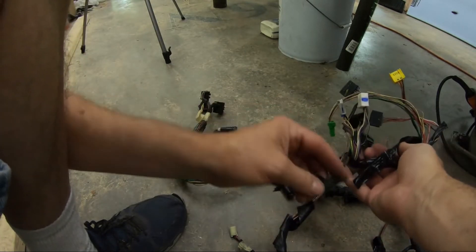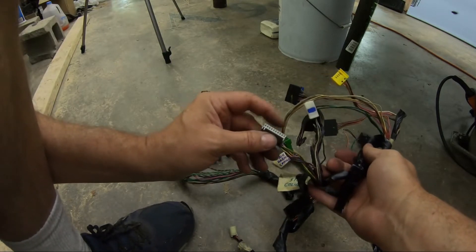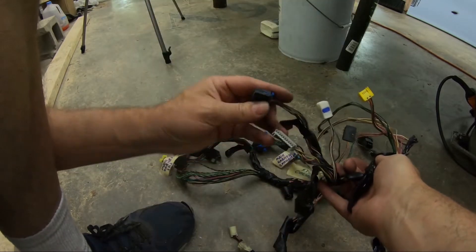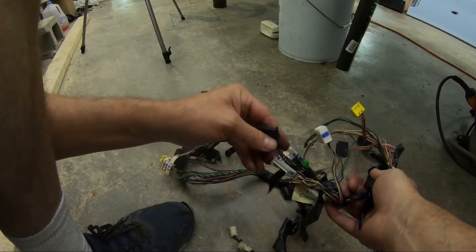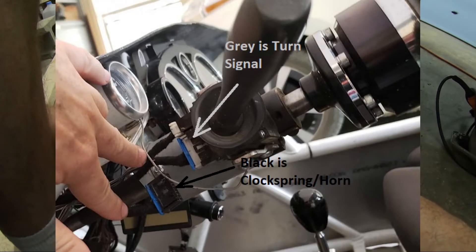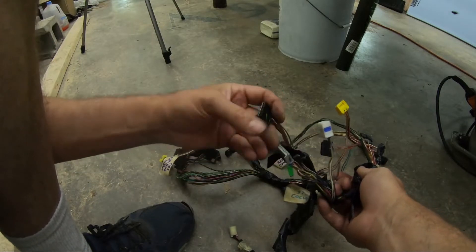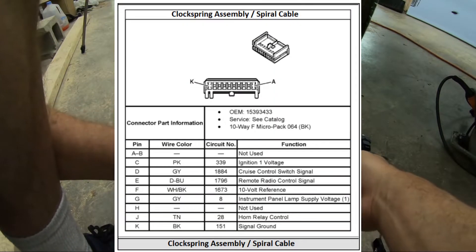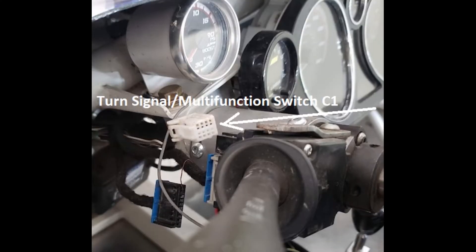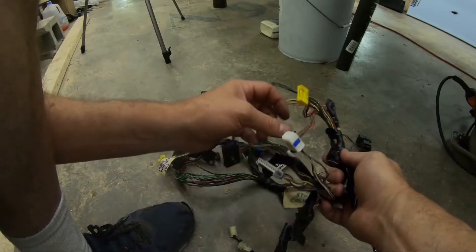Shortly after that is the steering column connector. One of these goes to your clock spring and up to the steering wheel controls, and the other one doesn't — so the gray or the black, I'm not sure which. They both look fairly similar, opposed to each other. And another eight wire connector near the steering column.